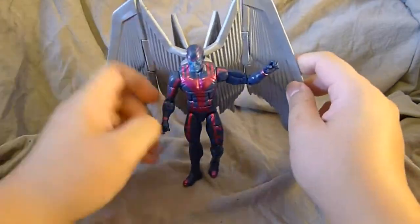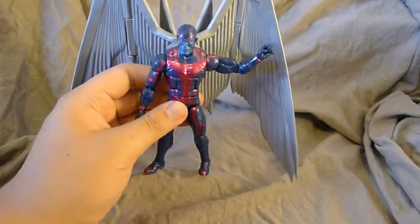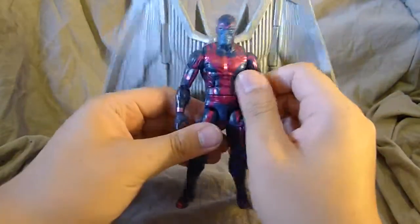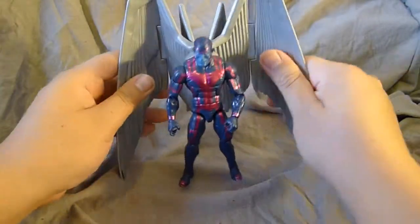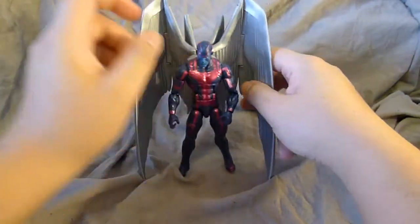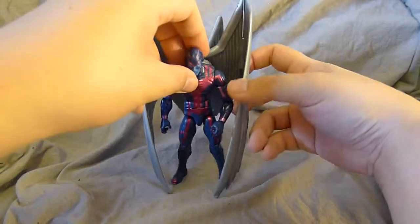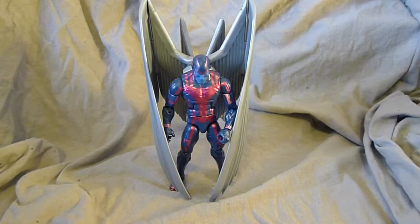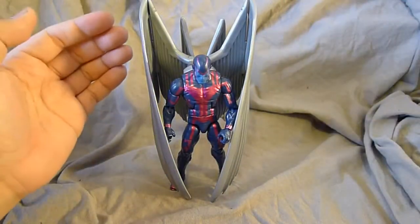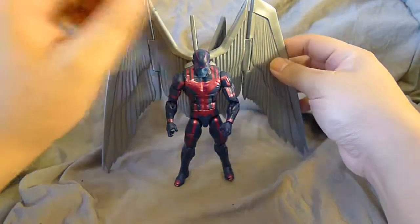Another problem with this figure is shelf space — it takes up a lot because of the wings. This is definitely one of those figures you have to put at the back of the team, because he'll block the space of two or three figures. Unless you have a posable base, you can't really do much except stand him there using his wings for balance. Without a base or something to lean him against, you're very limited because he is extremely back heavy.